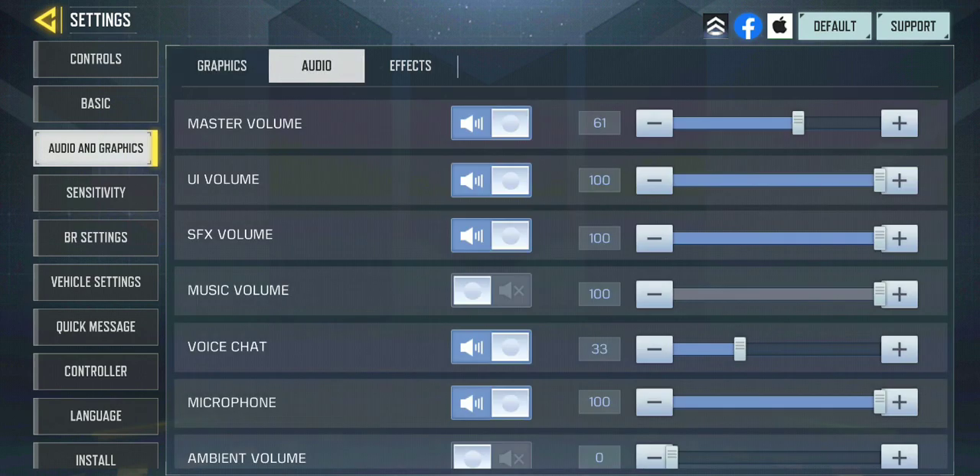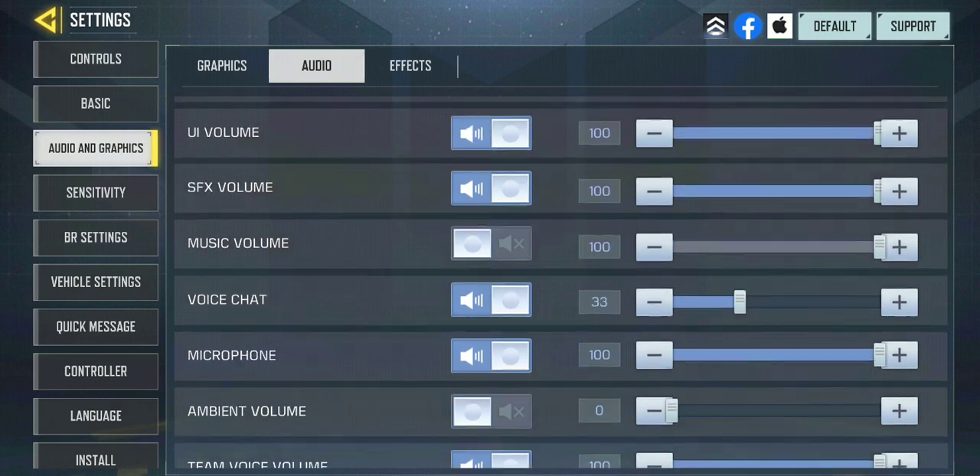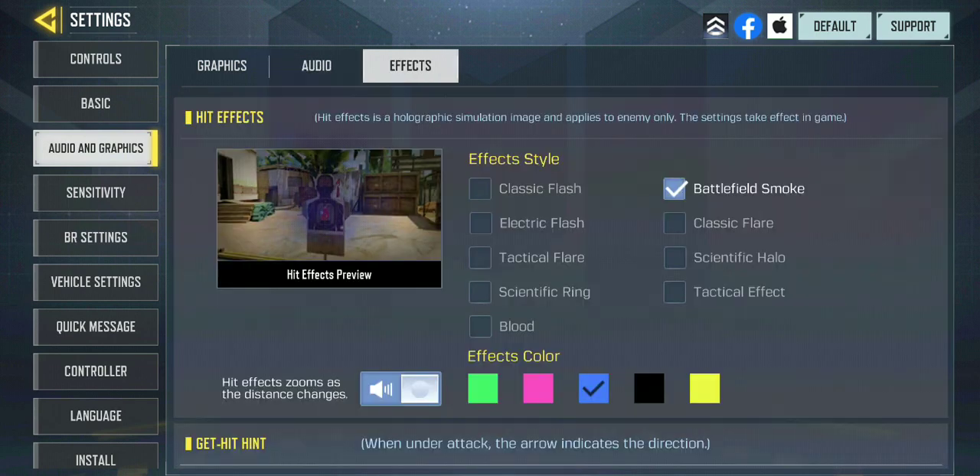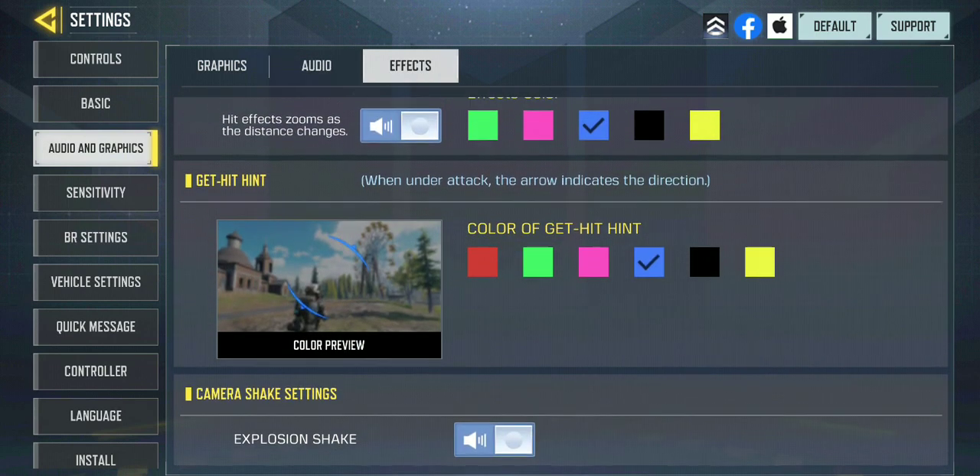For audio, if you're using a mic you want to turn down your voice chat volume so you can actually hear the game when teammates have loud backgrounds. I noticed that turning it down — or muting them — lets you still hear teammates talking but now you can actually hear the game effects more clearly.